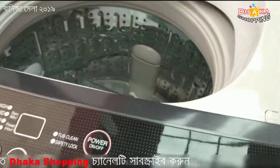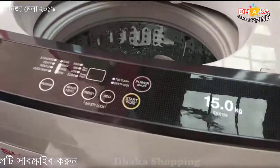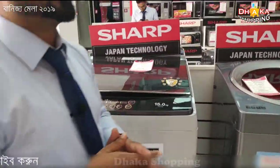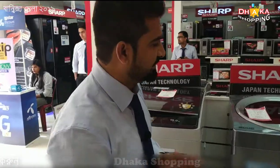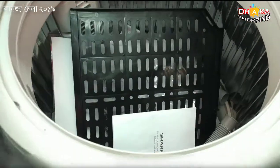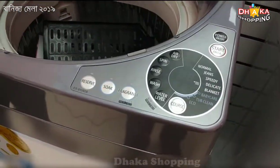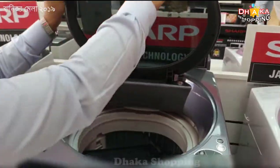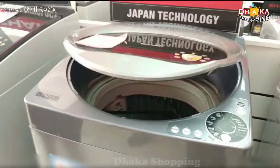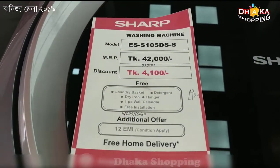Let's see if we can see it in the back of our washing machine. The price is $200,000.